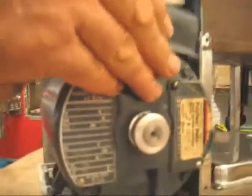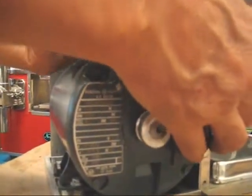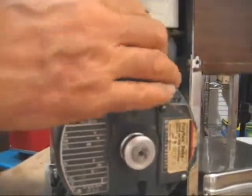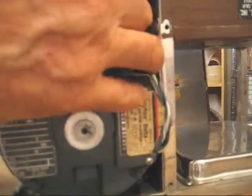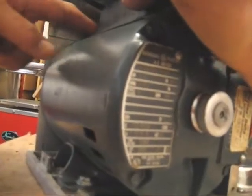Then work the cover back into position like I'm doing here. It's a little bit awkward but it's better than taking apart the juicer and taking the motor out. Feed it all the way to the back — and this is that back nut.